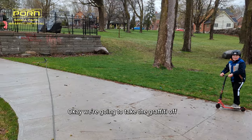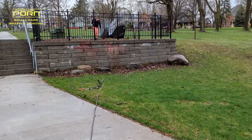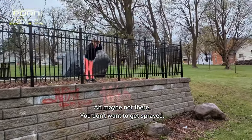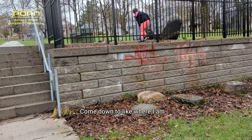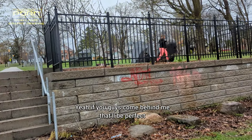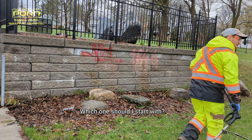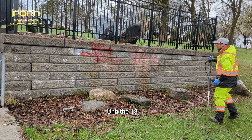Okay, we're going to take the graffiti off. You think it's going to come off? You don't want to get sprayed. I'm going to switch where I am. Yeah, if you guys come behind me that will be perfect. This is going to be great.